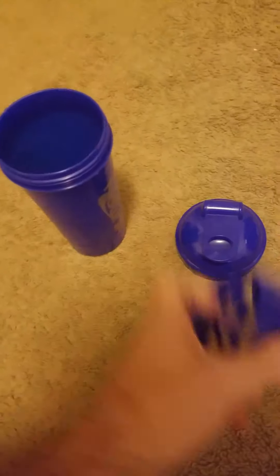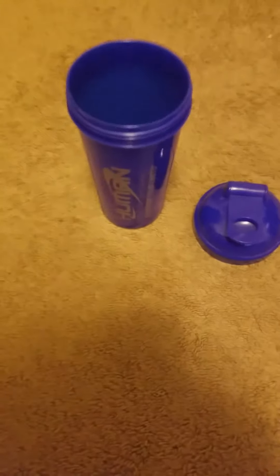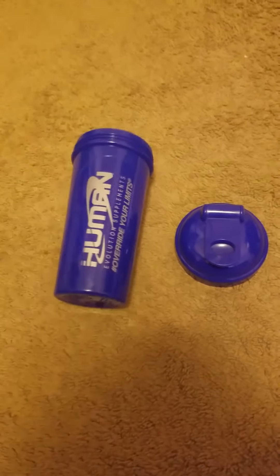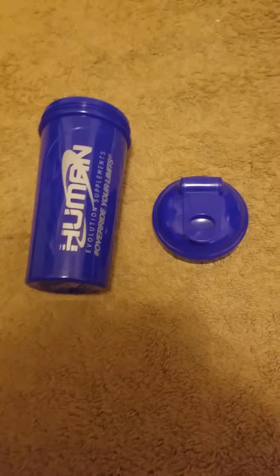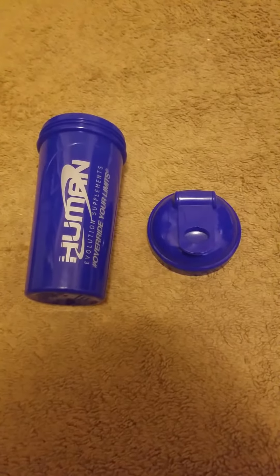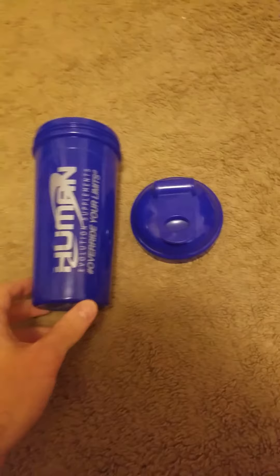I don't use that mixer thing because I'm not trying to wash it, and their protein mix is fine without it. This also has a price tag of $12.99 on the website, but bodybuilding.com has them for about $9.99. I'd say it's relatively competitive pricing.